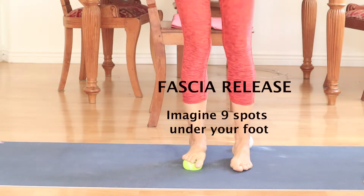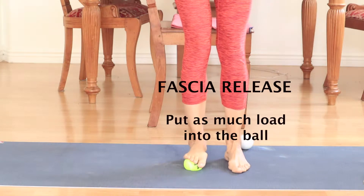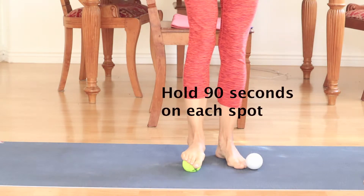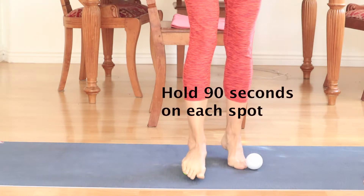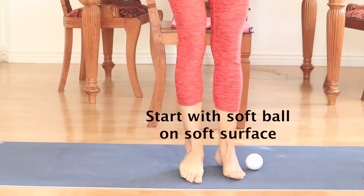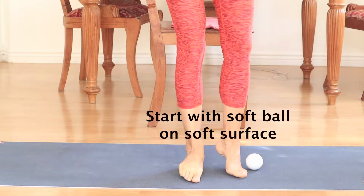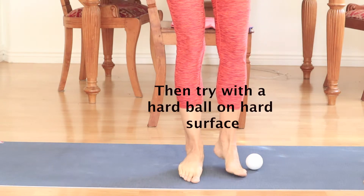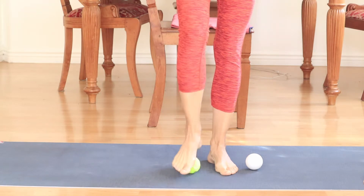Leaning into it and we're going to hold it here for about 30 seconds to 90 seconds. Then let's roll the ball to the center of the foot and do the same thing, applying pressure. Try to put as much weight as you can — it can be a bit uncomfortable — and you're going to do this for 30 seconds to 90 seconds.